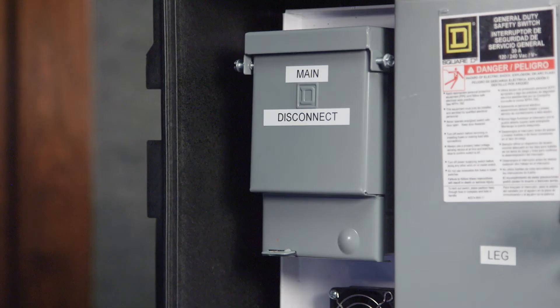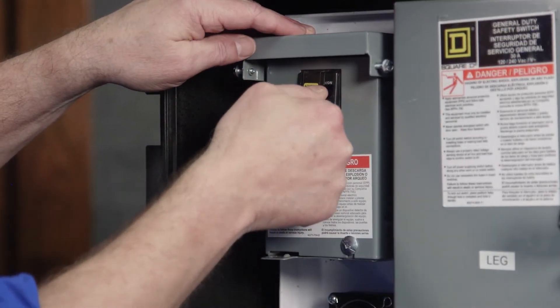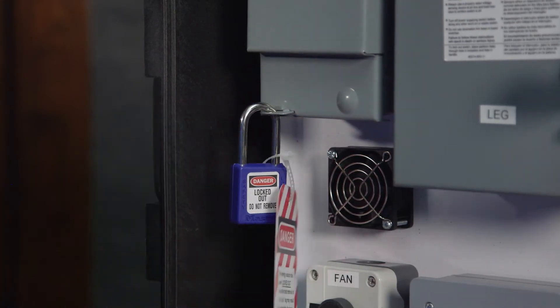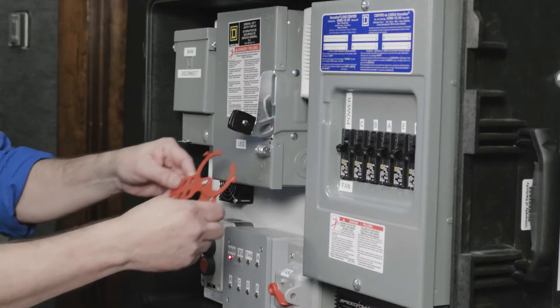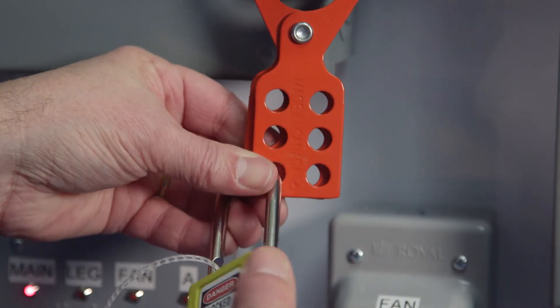The first control on the panel is the main disconnect box, which in this case is a circuit breaker. This controls power to the entire system. If we want to turn off power to the entire system, we switch this off, lock out the box, and take the key with us. If more than one worker is working on equipment and needs the power to remain off, a special hasp is used to allow multiple locks, and workers each take the key to their own lock.